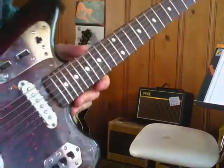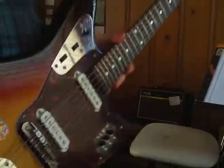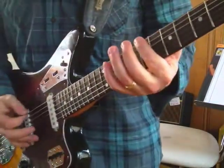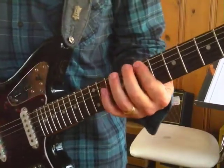Hello, I was just setting up my Jaguar this morning, raising the action with the Mastery Bridge, and was testing the guitar and came across a pattern that I thought was pretty cool, so I thought I'd make a video. It's a chromatic scale that I think is pretty amazing. I started on a B — I'm going to show you quickly and then I'm going to slow down.